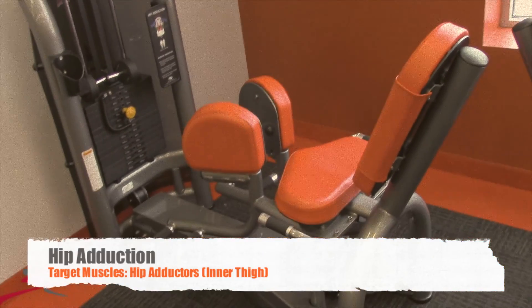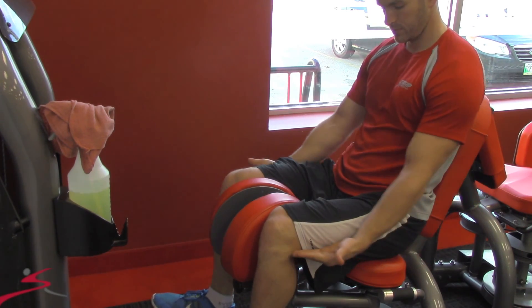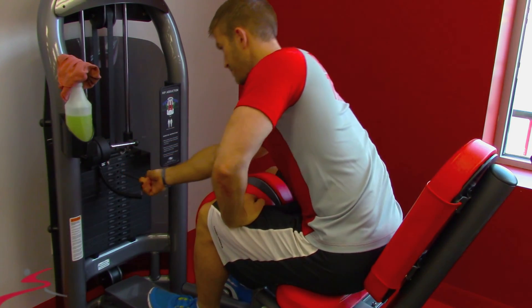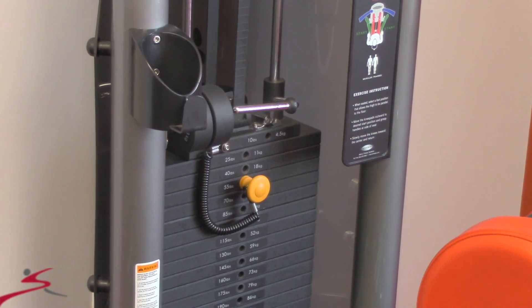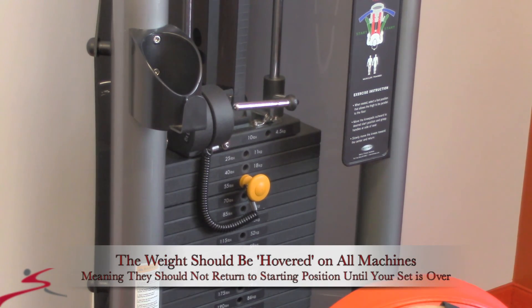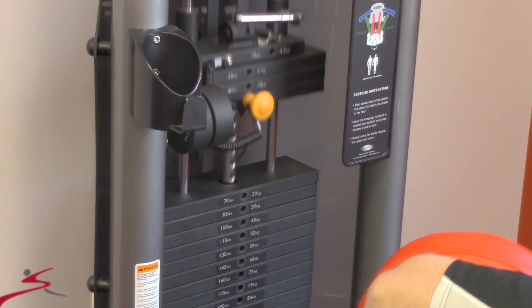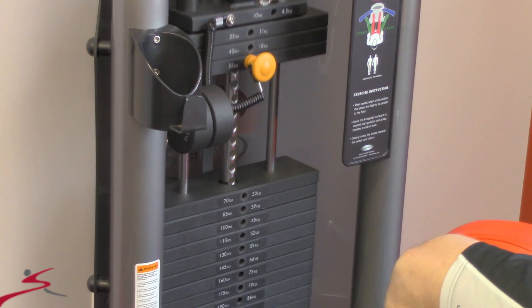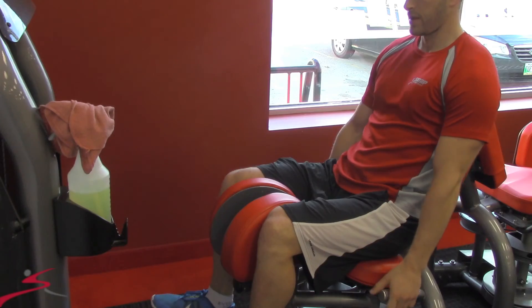Next we have hip adduction, which will be working your hip adductors, or inner thigh muscles. Again, make sure that your thighs are parallel with the floor. Adjust your weight. I'm going to take this opportunity to discuss time under tension. As you lift the weight up in the concentric motion and bring it back down eccentrically, the weight should not touch the weight coming down — the weight hovers above. This is what you want on all the machine exercises that you use.